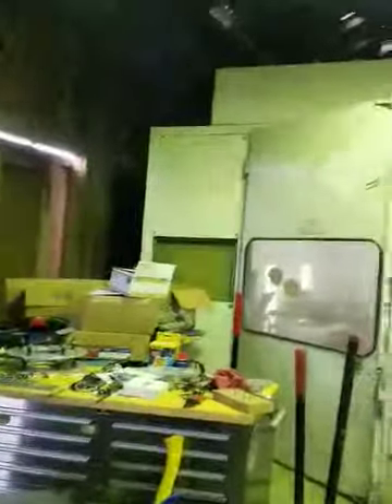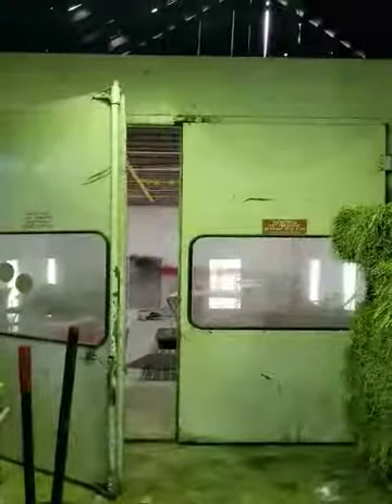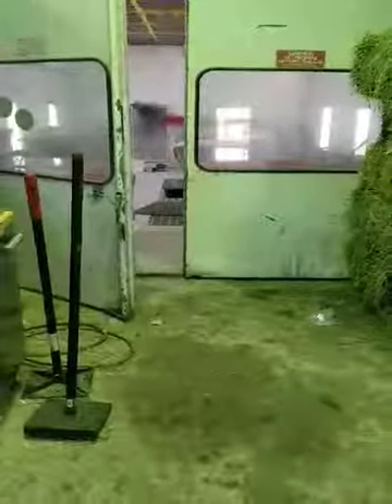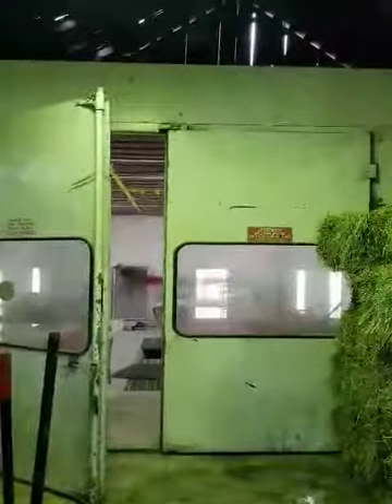It is 13 feet wide from this corner to that corner. It is 10 feet 6 inches tall from the top of the plenum, or the top of the booth, to the bottom of the booth. It is 8 feet tall from the bottom of the door to the top of the door. It is 8 feet wide from this corner of the door to that corner of the door.